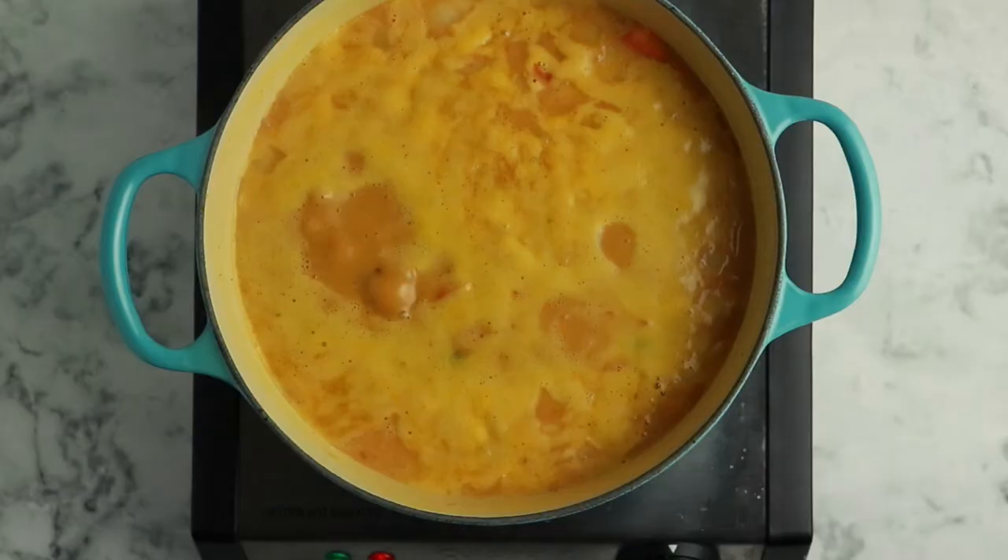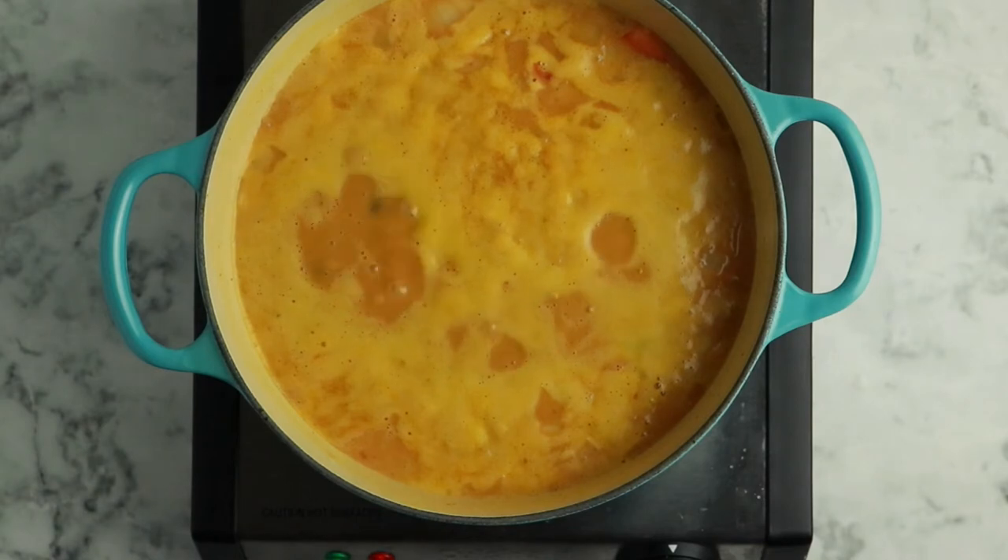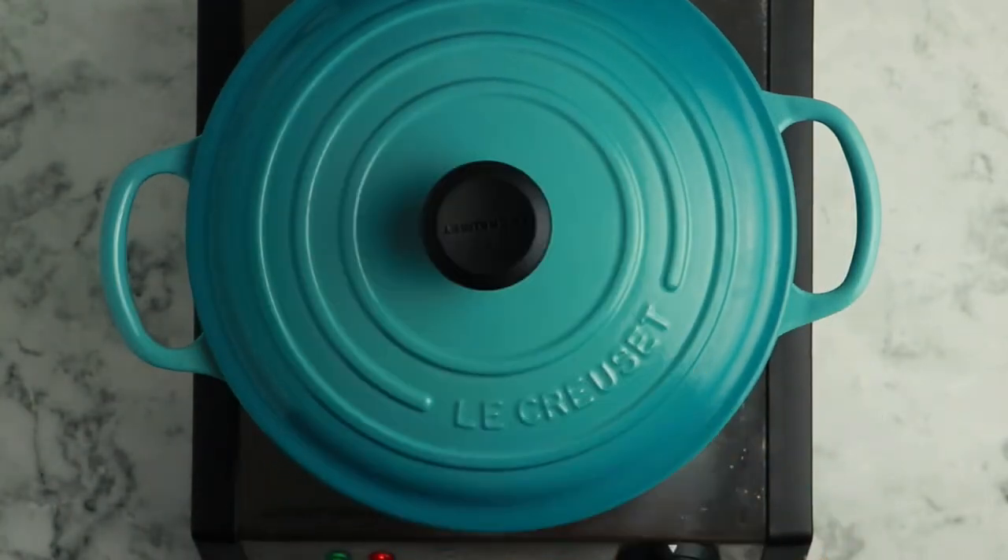Once it reaches a boil, everything should be dissolved. Slap the lid on there, reduce the heat, and simmer for 15 minutes with the lid on so that the flavors get a chance to meld.